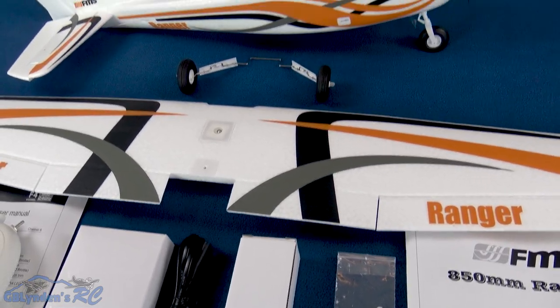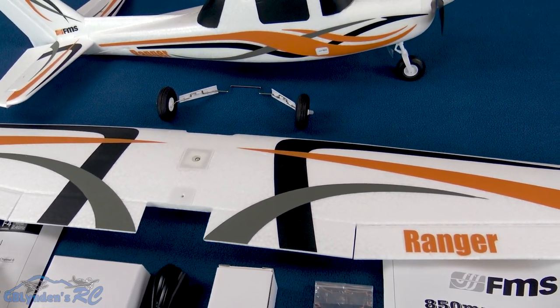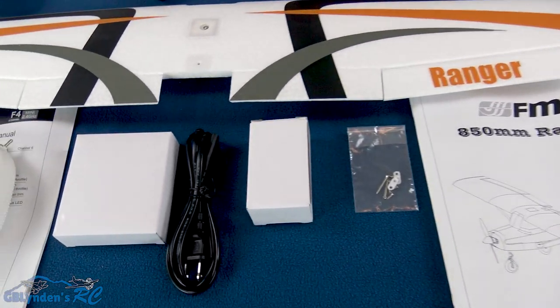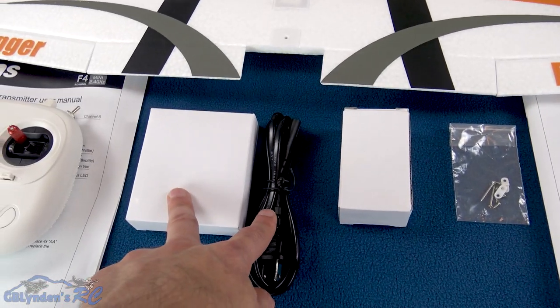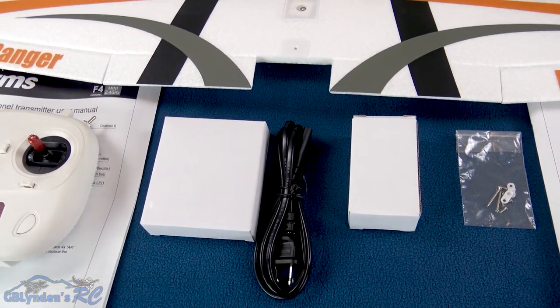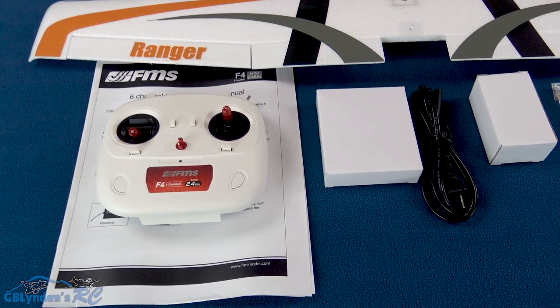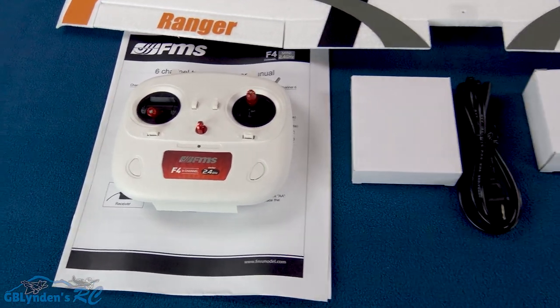Here's the hardware that holds on the main wing as well as the landing gear — tricycle landing gear on this plane, which is great for beginners. Here's our flight pack, our charging setup, power cord, and the charger. You can charge 2S or 3S packs with that charger, which is awesome.